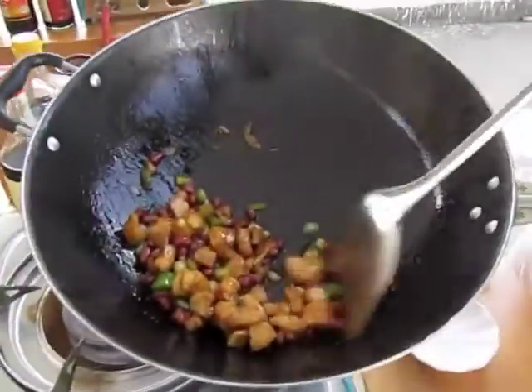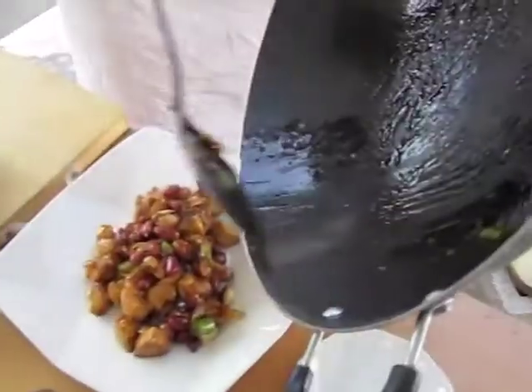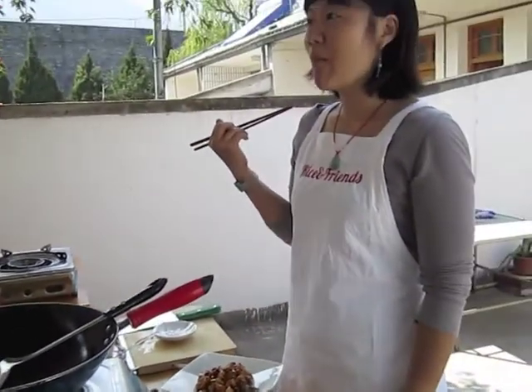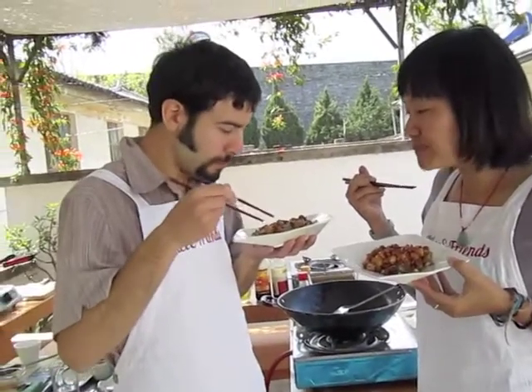My Kung Pao chicken! That's good. How's the sauce taste? It's okay — it's not as flavorful as yours.